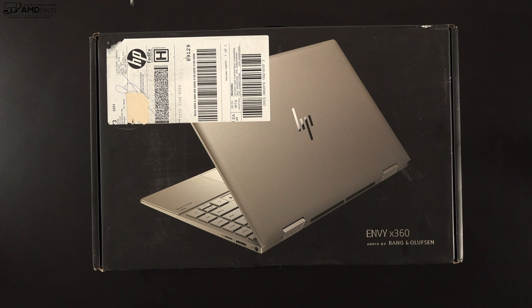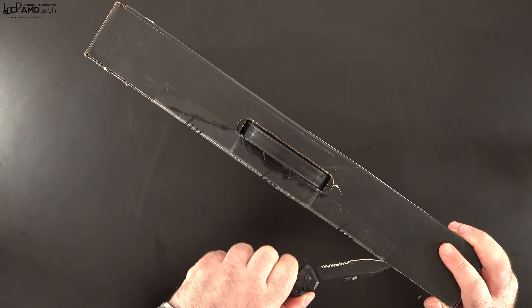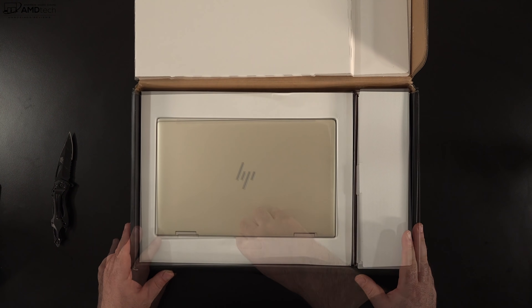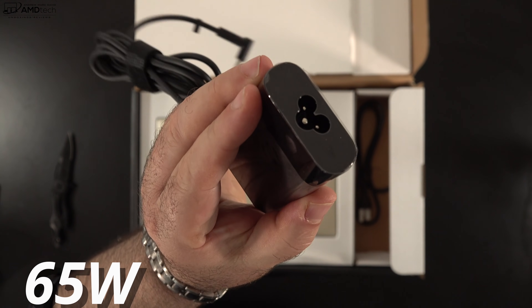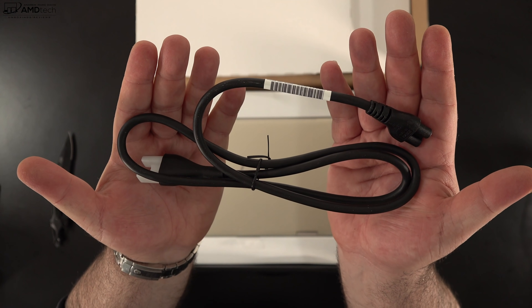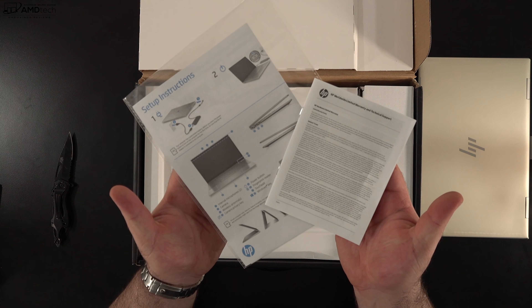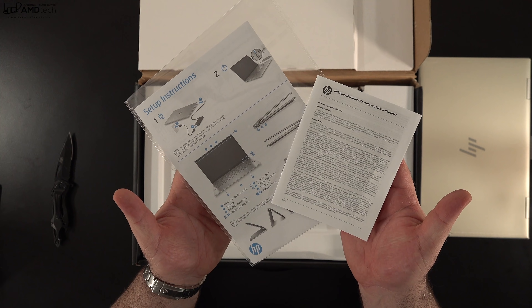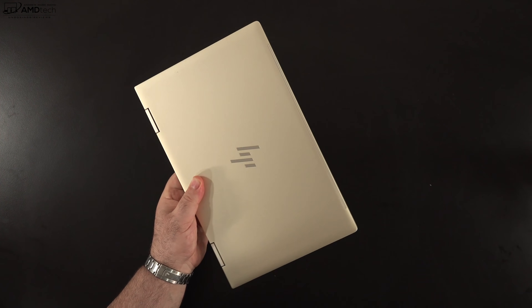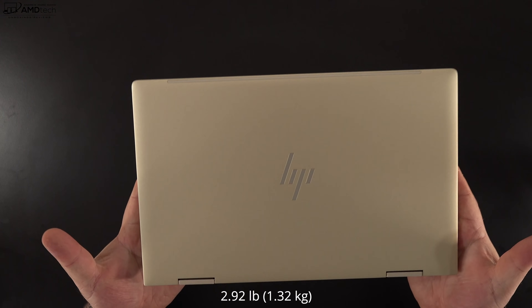With the specs and pricing out of the way, let's find out what you get inside the box. Lifting the lid, you're greeted by the unit itself. You do get a 65-watt AC adapter that uses a barrel pin connector and an extension cord as well, plus some documentation including a setup guide.